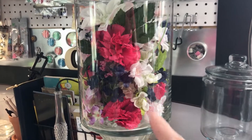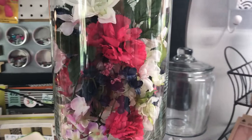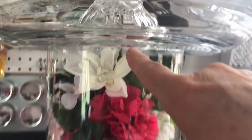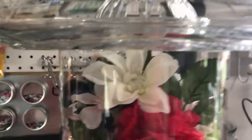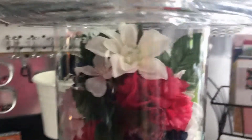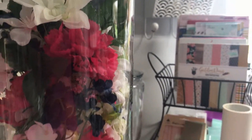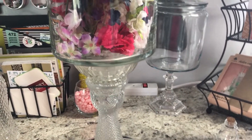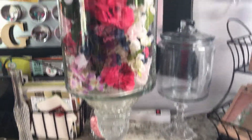I filled that jar with pieces of flowers I had left over. Being outside, it won't get wet because it is completely sealed with the glue. I used Gorilla Glue to glue all this together. It said to glue each piece separately and let it sit for a minute for a better hold, so I did that.